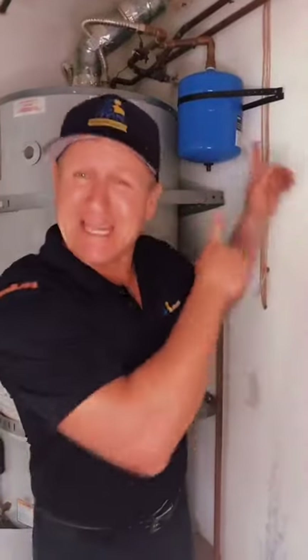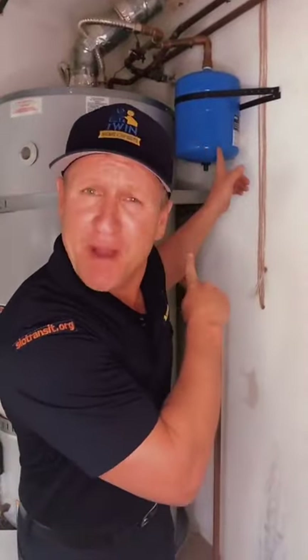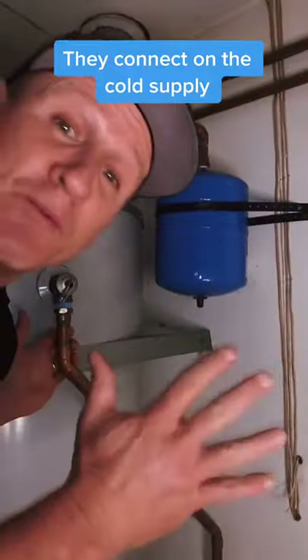One of the most frequent questions we get is, what is that blue tank that sits above my water heater? It's called a thermal expansion tank.